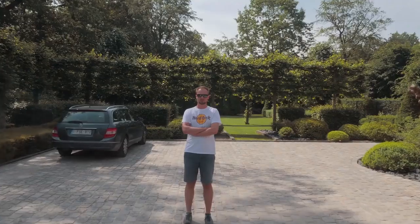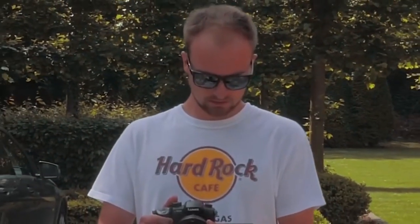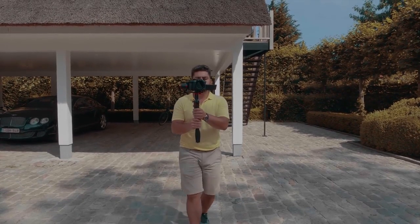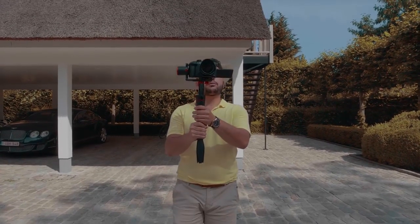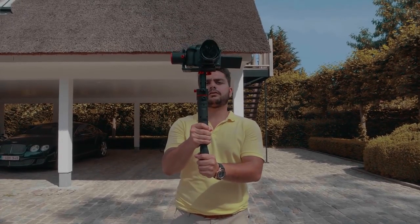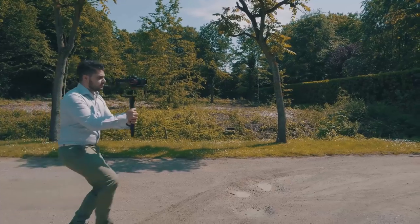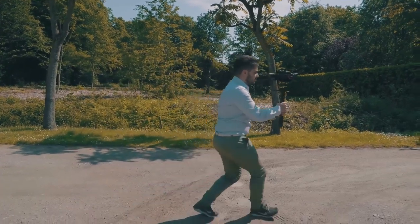Another basic move is to push in or pull out. As you might have guessed, you simply go closer or farther away from your subject. You can compare this to a dolly shot, but if you don't have a dolly or a slider, a gimbal is a perfect replacement — sometimes even better because you're not locked to a track or specific motion and you don't need to set up every time. The only thing is to be careful with the movement of your feet and try to keep your body from moving up and down.